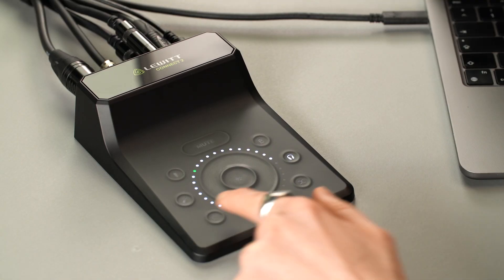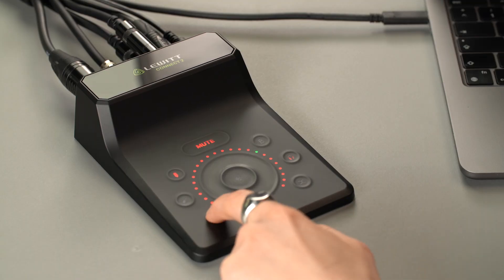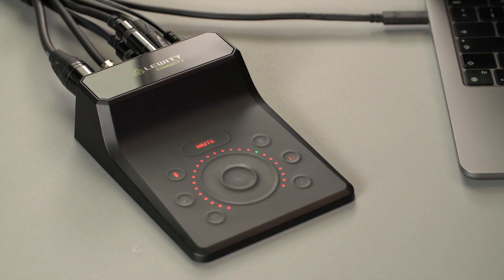Connect 2 comes with a custom button to save time. You can assign one of many workflow shortcuts from this list. I like this one for instance — it allows you to quickly switch between a recording and monitoring scenario. When you want to record, it mutes the speakers and unmutes the microphone and headphone channel. When you push it again, it mutes the mic and headphones and unmutes your speakers.